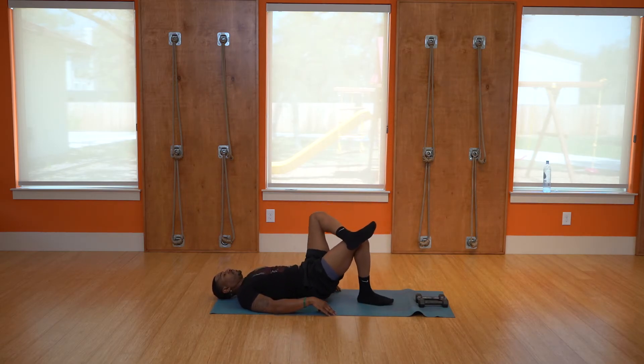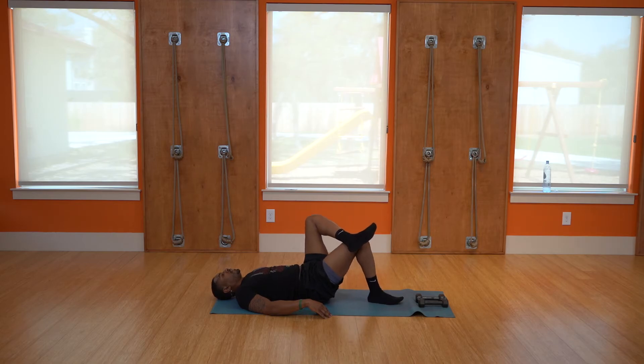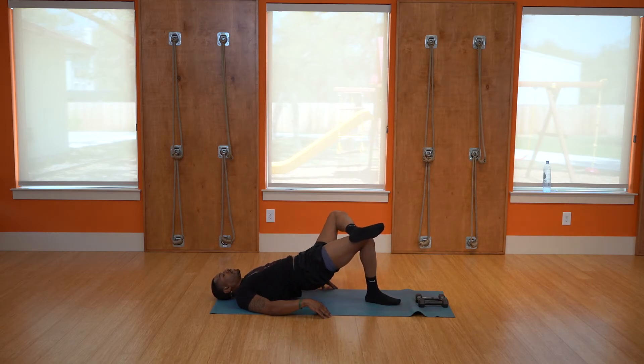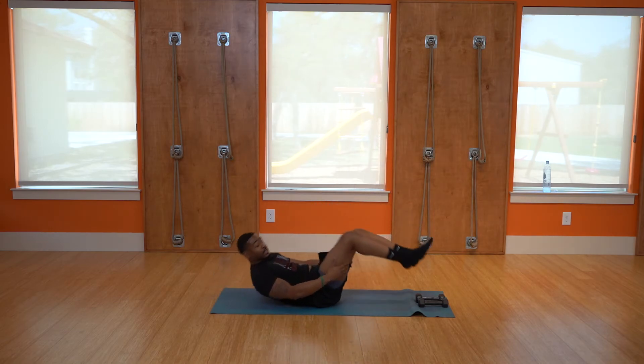Single leg bridges, other side: one, two, three, four, five, six, seven, eight, nine, hold it as high as you can, and rest. Very good. On to the stiff leg deadlifts.